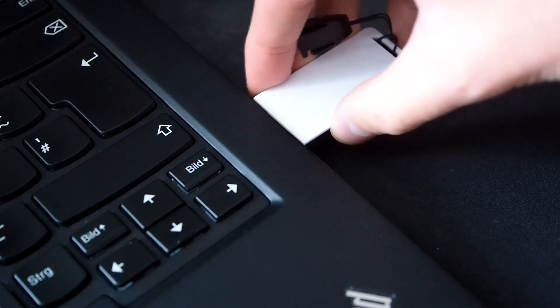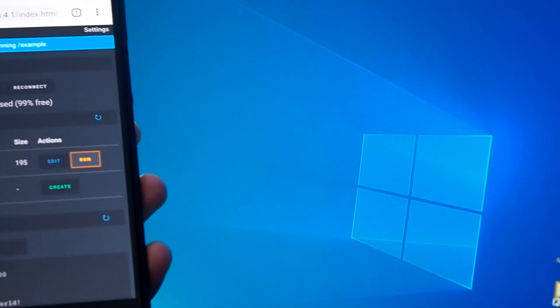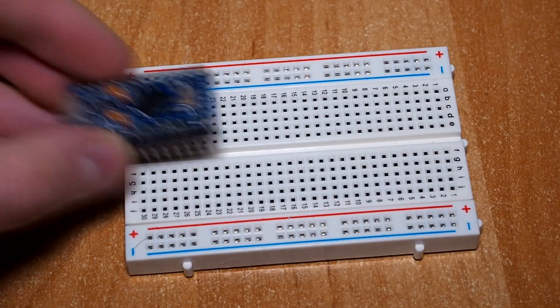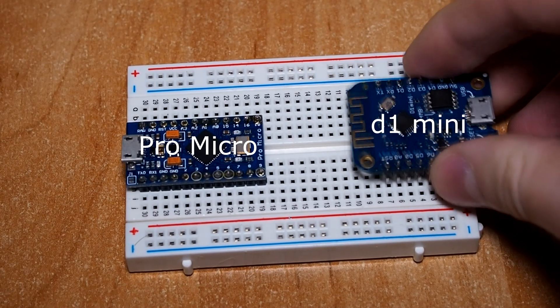Welcome to this little setup guide on how to build your own Wi-Fi DAC. If you don't know what this project is about, check out my last video where I briefly explain everything. We are using a breadboard, some jumper wires, an Arduino ProMicro and a VMOS D1 Mini for this tutorial.